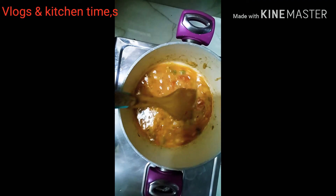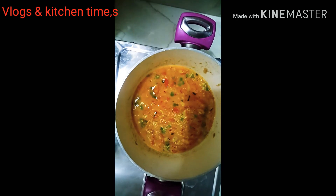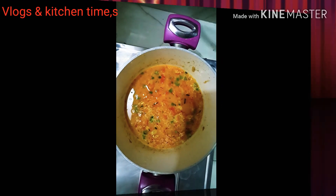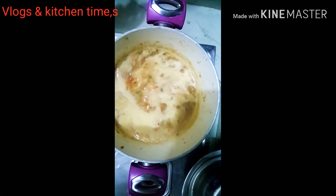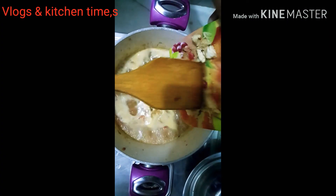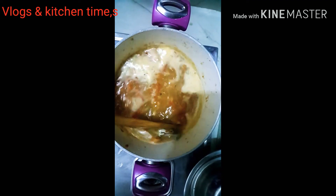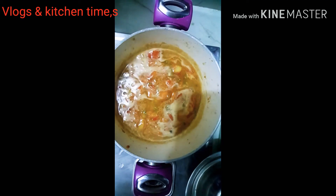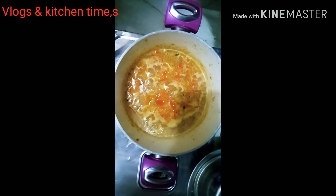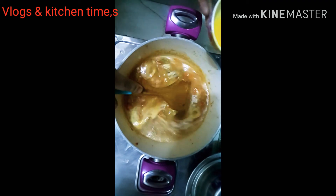This is a soup that is mixed in the rice. Now we are going to cook it in 5 minutes. This is how it is cooked.